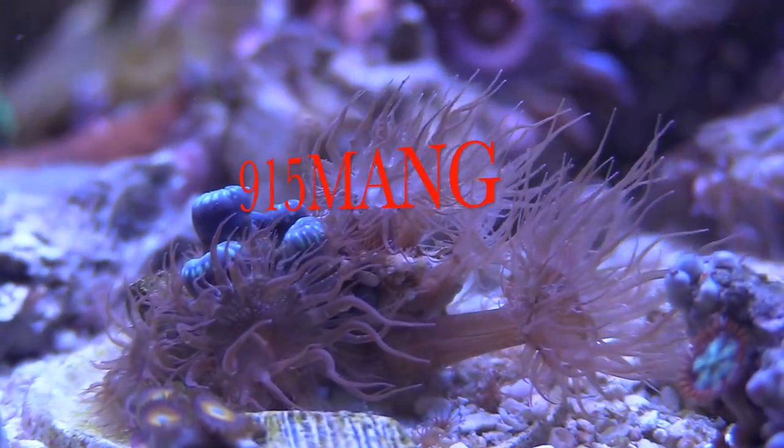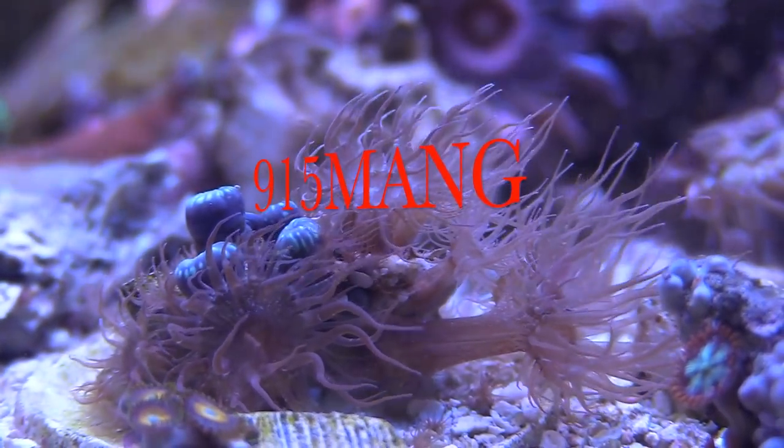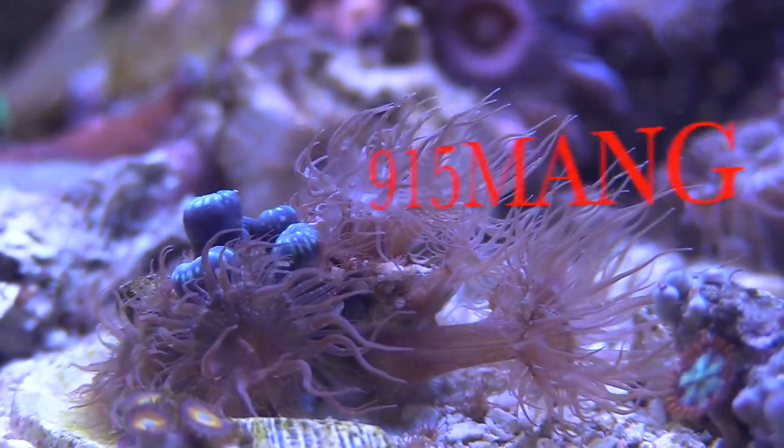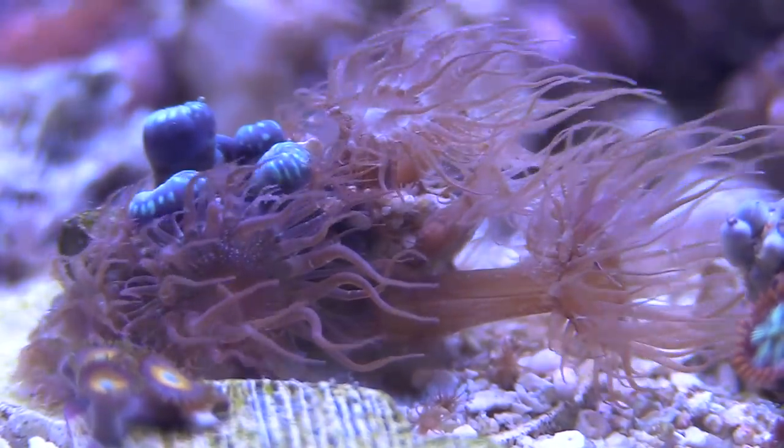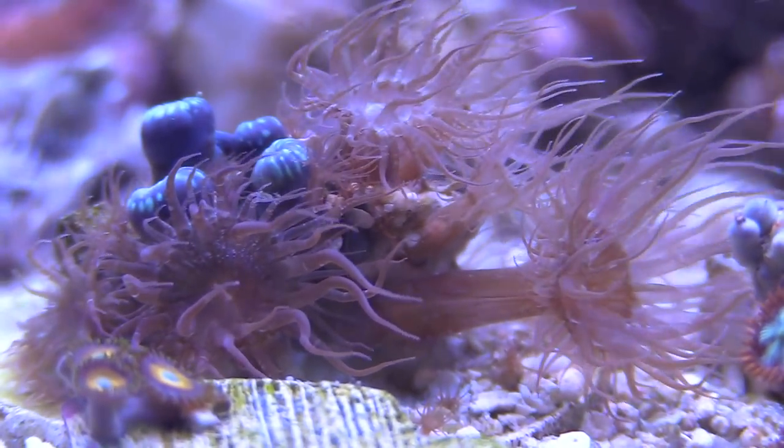What's up, my friends, 915mang here doing a video today on some ugly Aptasia that I have in my 150. I have it in my lagoon, I have it all over the place, and this stuff won't die.